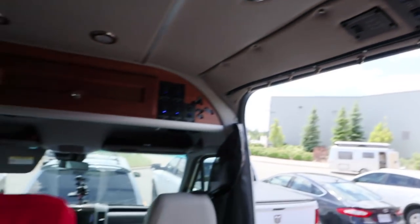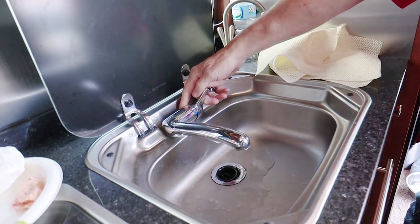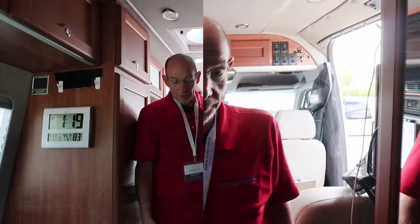Hello everyone. First thing we're going to do is turn off our water pump and make sure that we have no pressure built up in the system. Then we're going to open the tap and release any pressure that's in the system. Now we're going to go back to the water pump and open up the strainer.